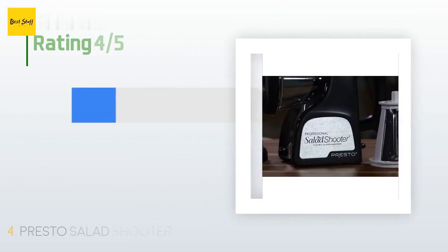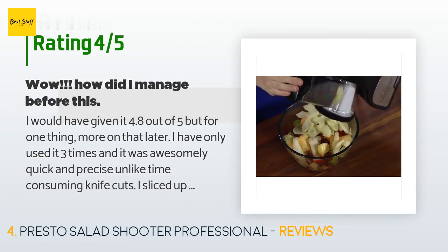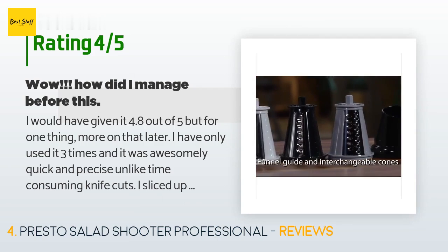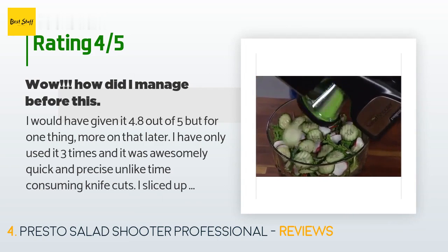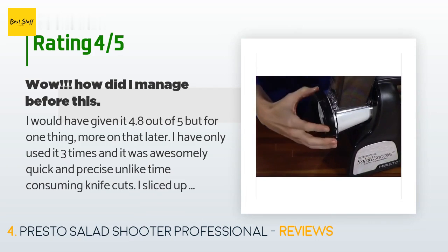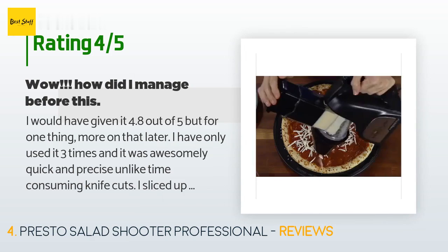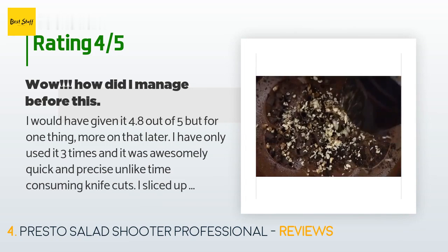The average rating of this product is 4.5 stars with more than 3,423 customer reviews. A customer said: 'I would have given it 4.8 out of 5, but for one thing — more on that later. I've only used it three times and it was awesomely quick and precise, unlike time-consuming knife cuts. I sliced up onions and peppers for a batch of chili in no time. The secret is not to be too greedy — cut the veggies into pieces that are not too tight in the feeder. The pieces came out just how I wanted, quite uniform in size and thickness. The only real problem I had was with the onion — it did not...'